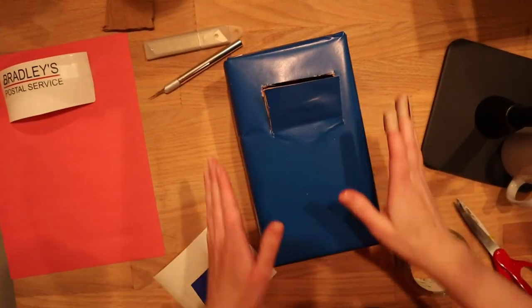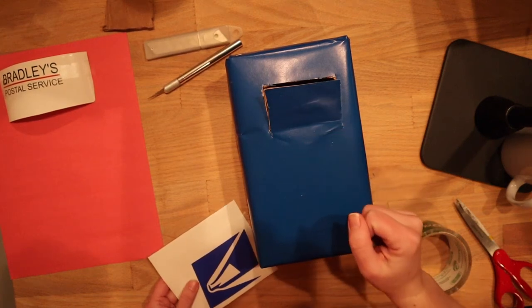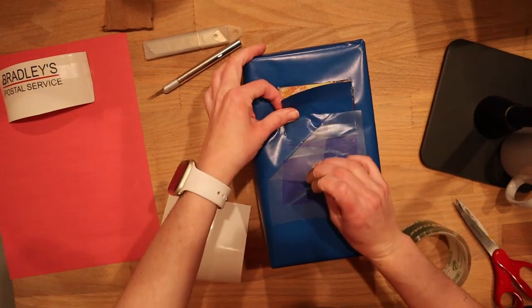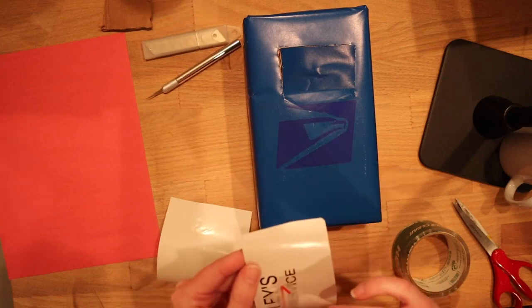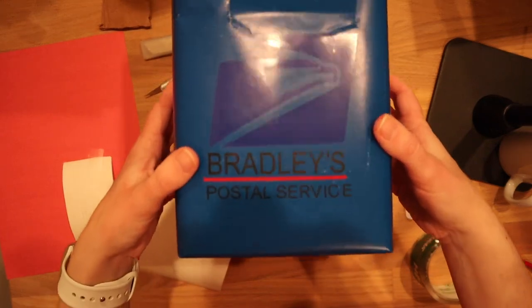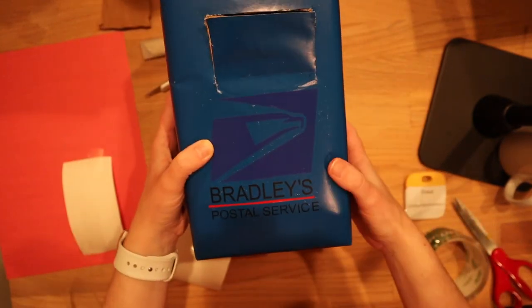Now that we have our box ready, we're going to go ahead and decorate it. You may notice I now have two band-aids on my fingers — I had to take a quick break because I cut myself with the X-Acto knife. Seriously, it's a miracle I'm even allowed to use hot glue. I've now applied the image — sorry about the glare. You can use colors that contrast a bit more, but these are the colors I had on hand.